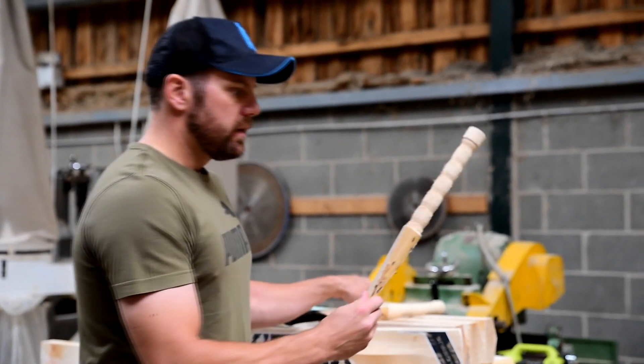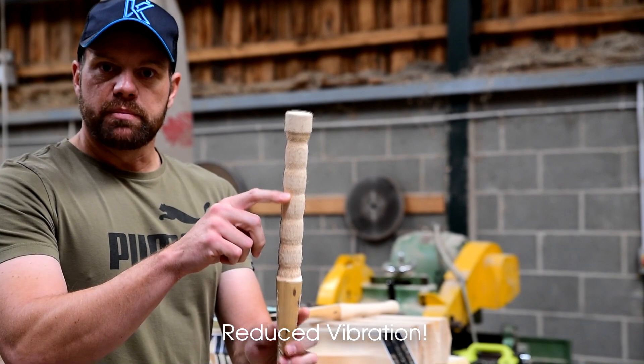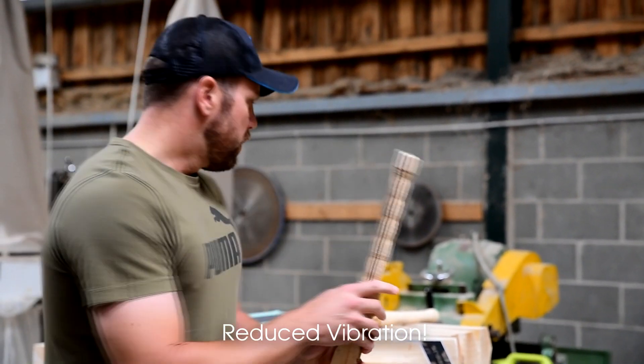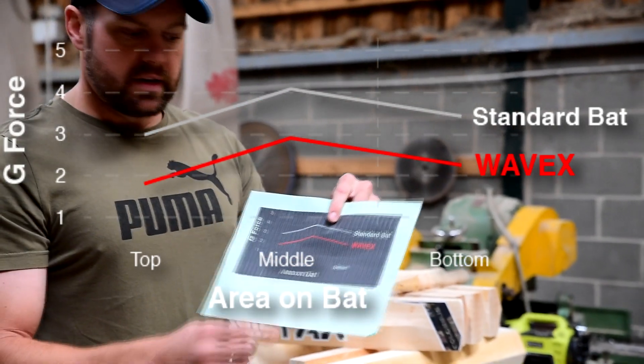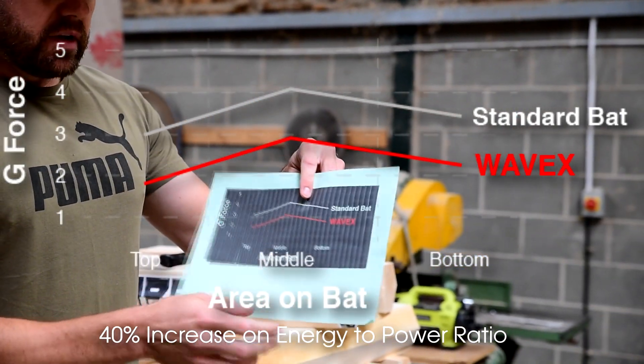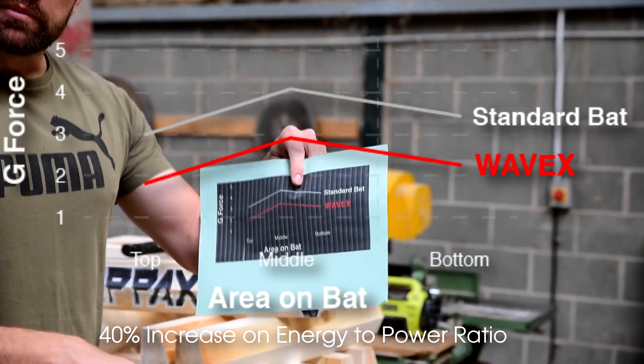Obviously when you've got this in, it hits these peaks and the vibration has been dispersed by about there. What we found is, if you look on our website, we had this handle tested and we found that 40% more power bounced back down to the sweet spot in your bat.